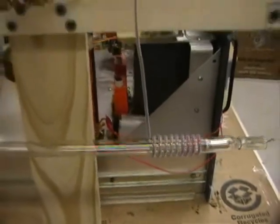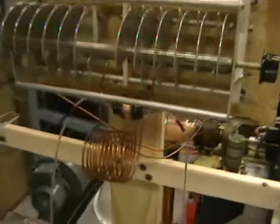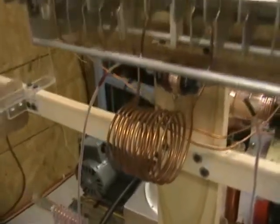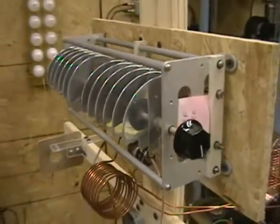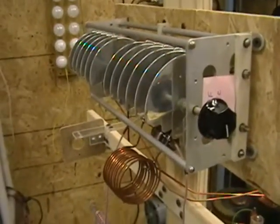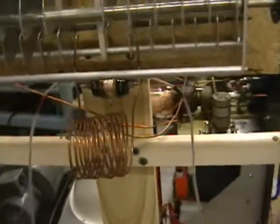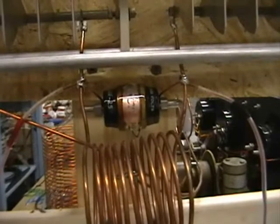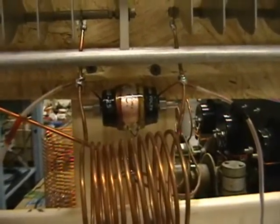In order to get this high RF voltage, a parallel-tuned tank network is used, here consisting of a coil of copper wire which is center-tapped, connected across a large variable capacitor. This capacitor is adjustable to allow the frequency to be adjusted and to tune the circuit to resonance, providing maximum RF voltage to the tube. Because the capacitor does not have adequate capacitance, a small fixed vacuum capacitor, shown here, is installed in parallel with the main coil and capacitor.